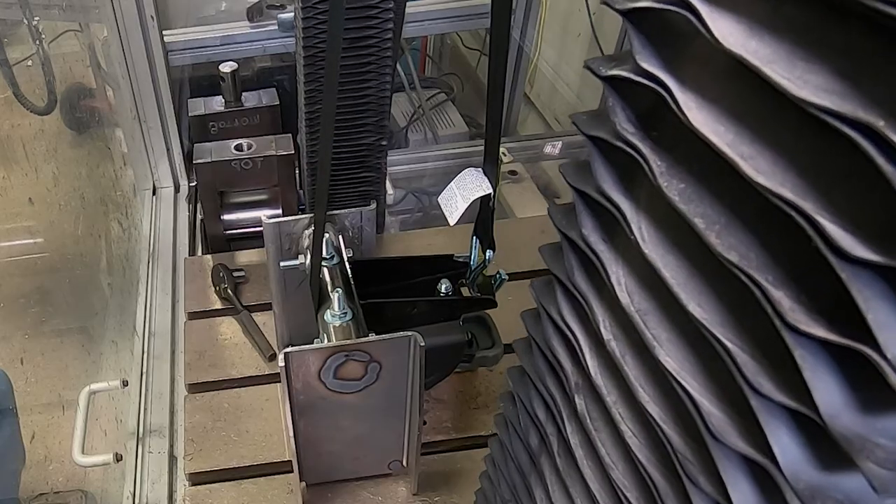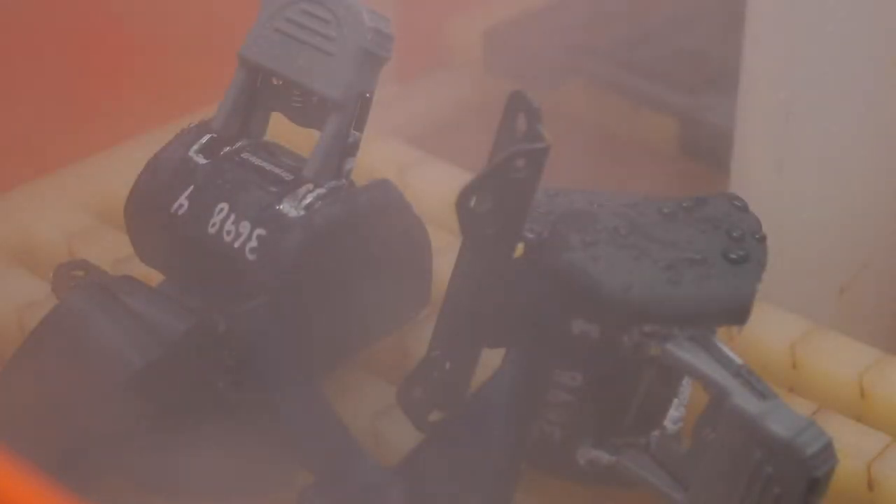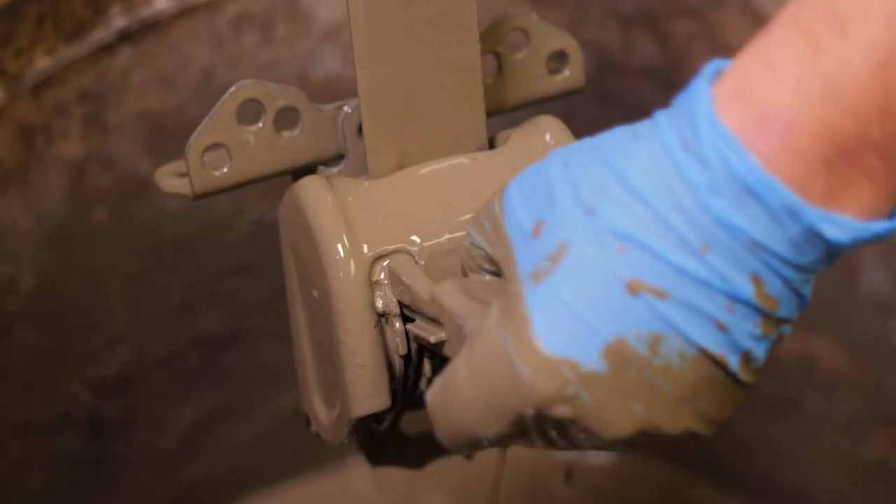No other tie-down is as durable. Test after test after test, in all environments and temperatures — Cargo Buckle keeps working as hard as you do.